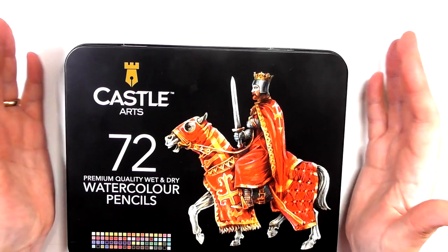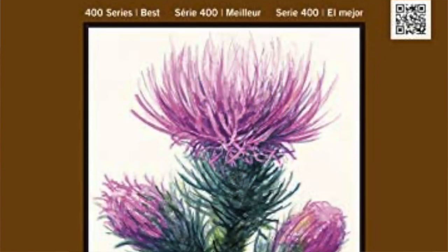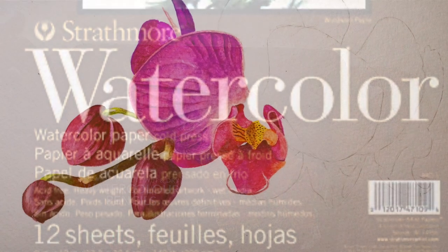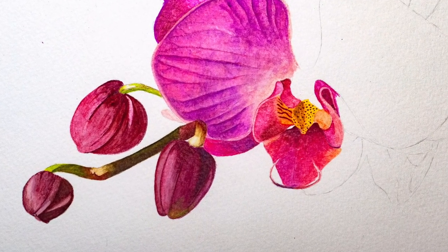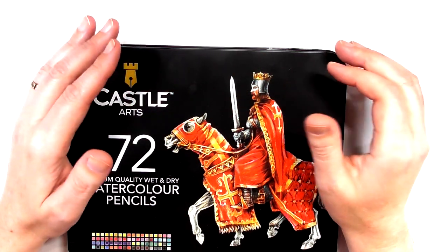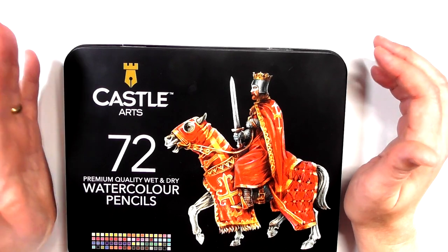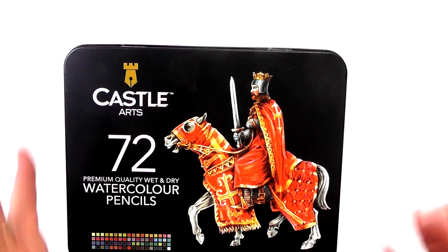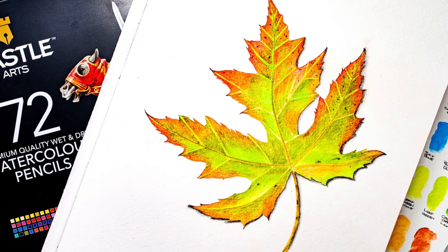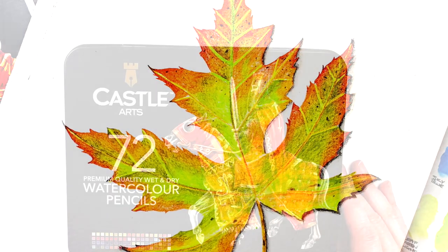I got this 72 set from Castle and tested it out. The paper I used was Strathmore 400 Series cold pressed watercolor paper. I started off doing a pink orchid but my health took a dip and I had to stop. By the time I came back to it I just wasn't feeling it anymore, so I changed and did this autumn leaf instead.